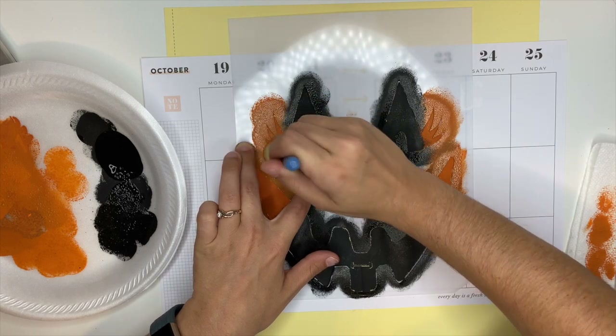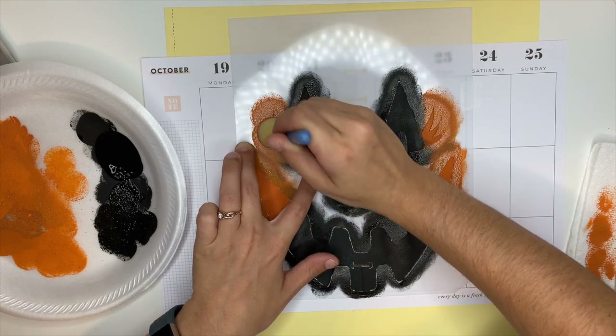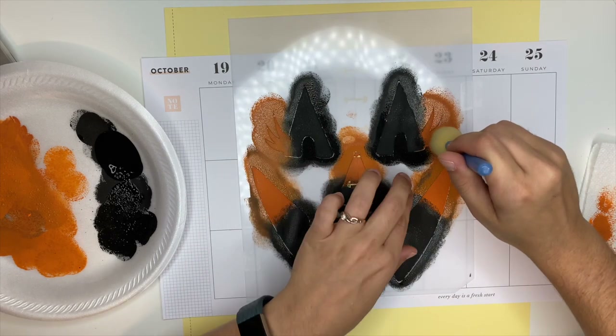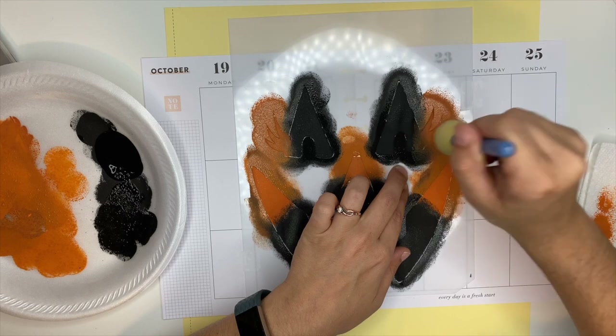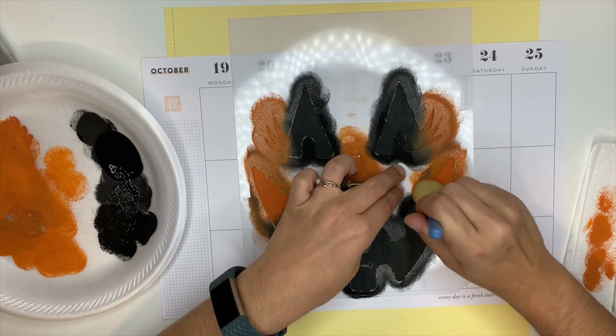Dip, dab, stamp. What do you guys think? Let me know down in the comments. Dip, dab, stamp — you guys are going to be thinking of that every time you stamp, and I want you to think of it. Dip it, dab it, stamp it.